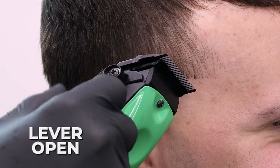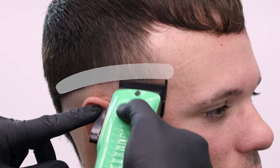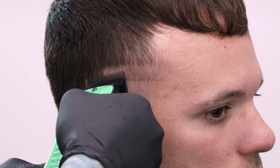Next step: come in with the lever all the way open — up here is closed, all the way back is open — and we're going to go up about three quarters of an inch. I'm just setting in my next guideline, following the exact shape of the first guideline that we put in.